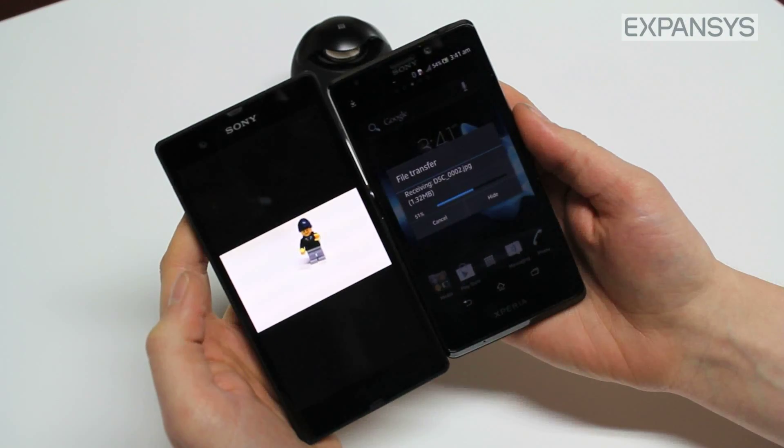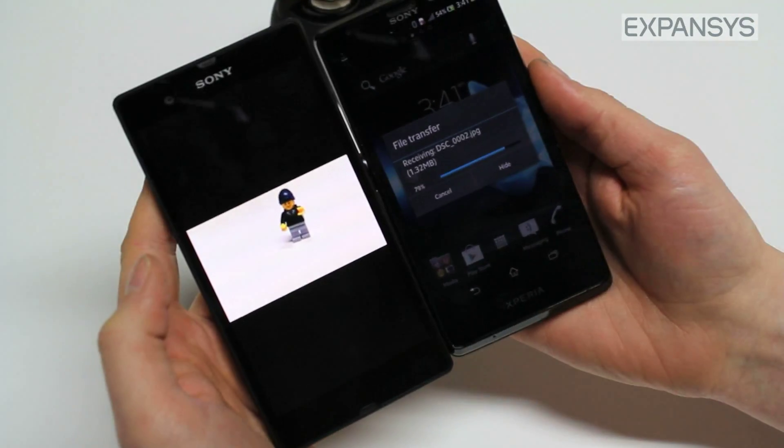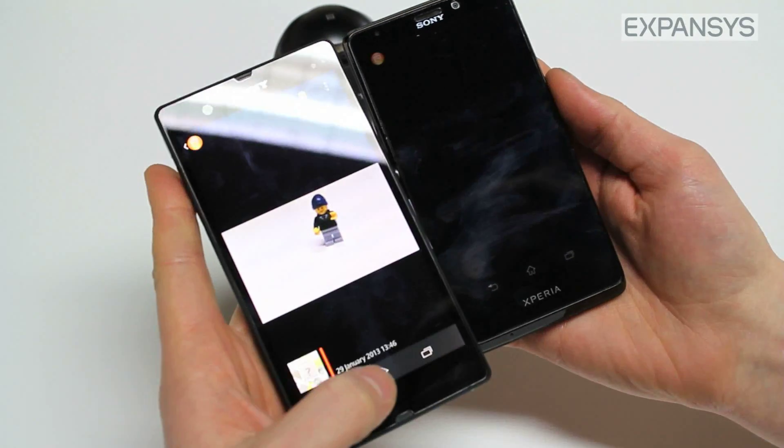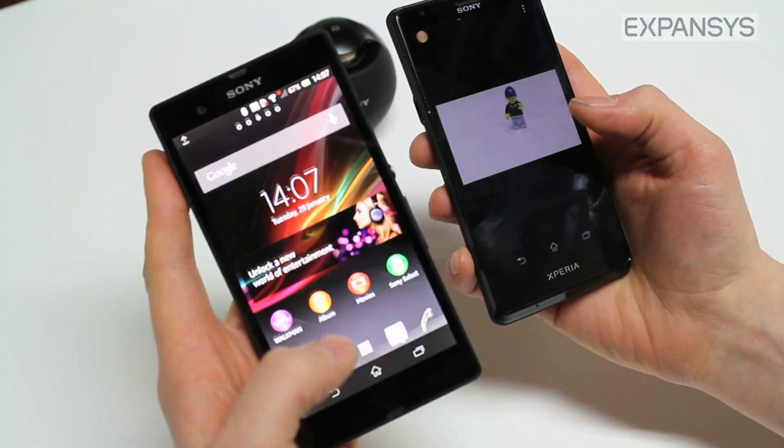This content transfer system can be used for sharing photos, music, pictures, contacts, or even websites. If you want to share a web page, you can share it with another device.